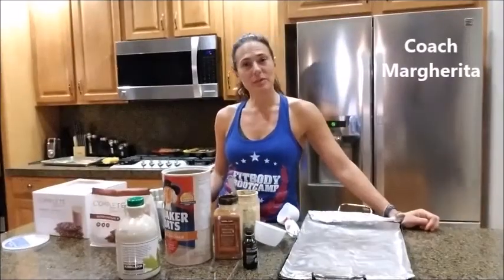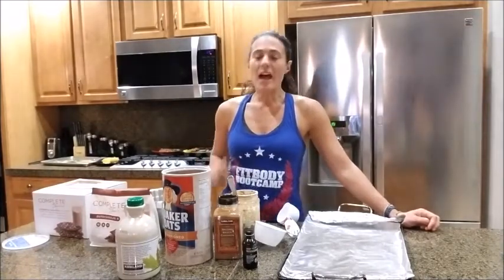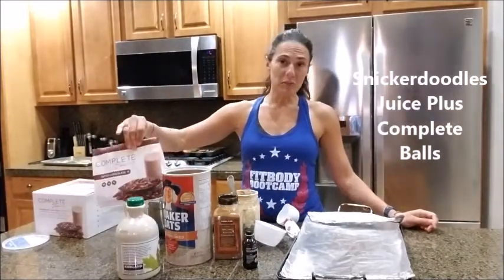Hey guys, this is Margarita from Fit Body Boot Camp, Litchfield Park. Today I bring you an amazing recipe that can be a snack or dessert, and what they're called is Sneaker Doodle Juice Plus Complete balls.